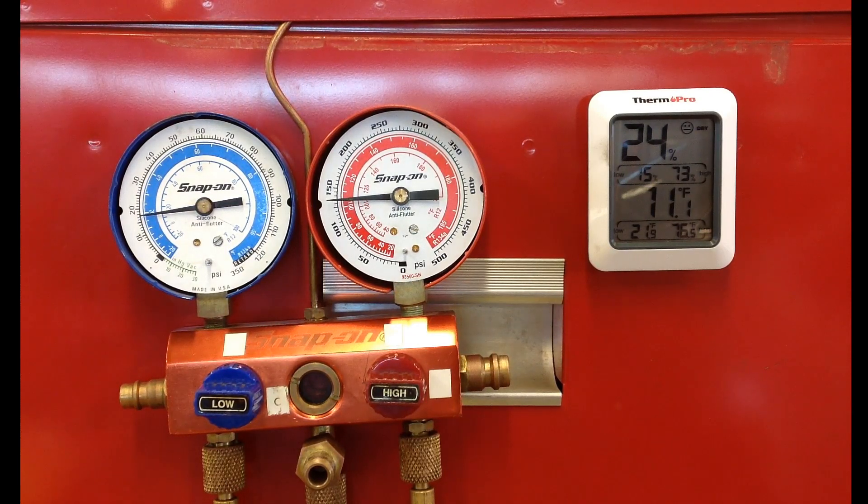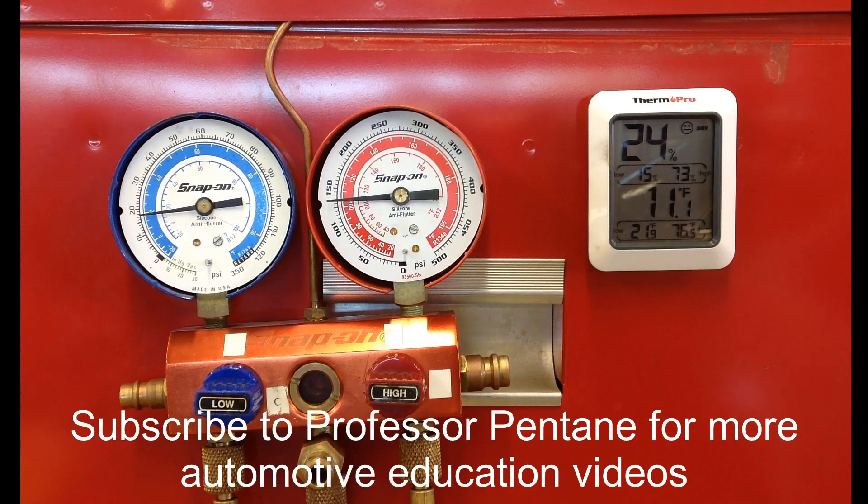This is a good example of that freeze-up control diagnosis. This is Professor Scott Norman — I hope you enjoyed the video. If you're looking for more automotive educational videos, you can subscribe to my Professor Pintane YouTube channel. Thank you very much, have a good day.